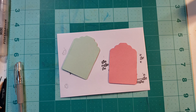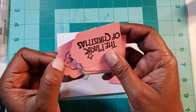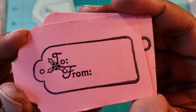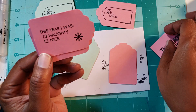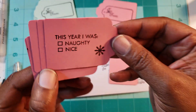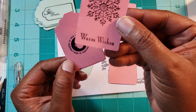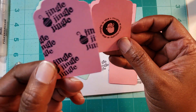I used the Recollections tag punch and I took some mini stamps and just stamped them out with different stamps. On the green ones they all say the exact same thing as the pink. This one says 'the magic of Christmas.' This year — naughty or nice — you can pick which one you were. This one says 'joy.' A cute little snowman — this little snowman is too cute. 'Warm wishes' with a snowflake. This one says 'naughty or nice' with Santa Claus. And then this one says 'jingle jingle jingle.'